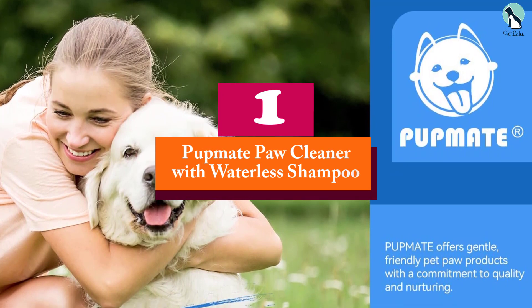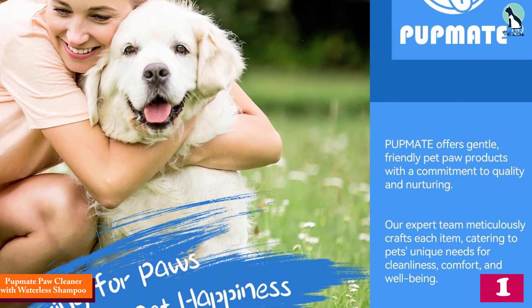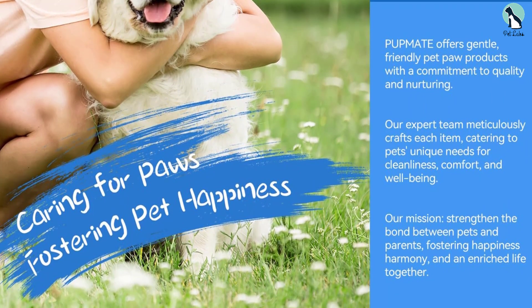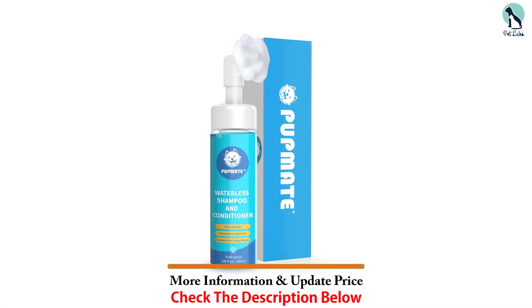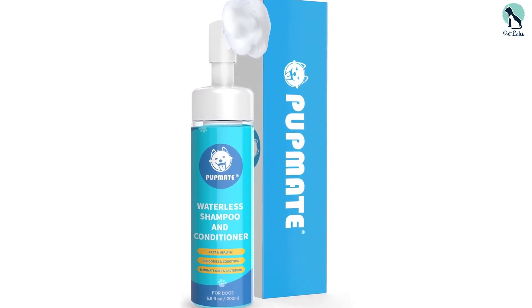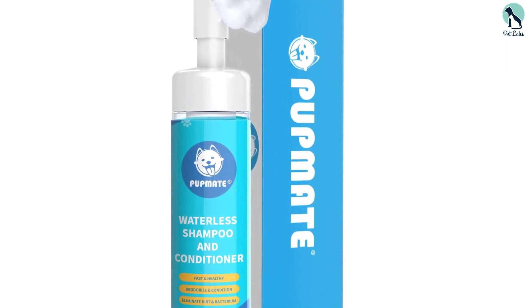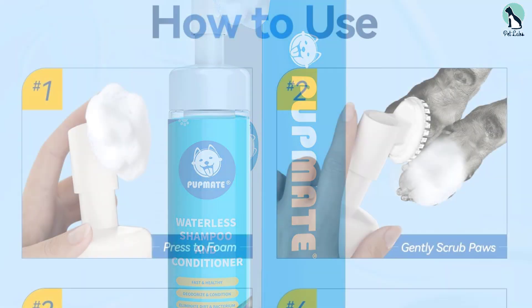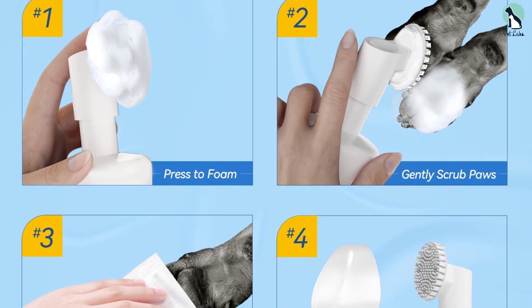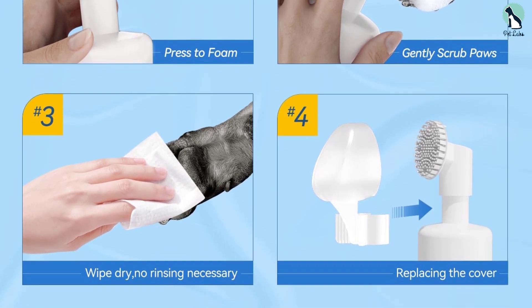At number one, we have the Pup Mate Paw Cleaner with Waterless Shampoo. Unlike traditional paw washers, it can clean your dog's feet without water, thanks to its 360-degree brush head that quickly and thoroughly removes dirt and bacteria hiding between the pads. It has a rose scent to leave your dog's feet smelling fresh, uses a pet-friendly, non-toxic, hypoallergenic formula with all-natural ingredients, and the silicone brush is detachable for easy maintenance.